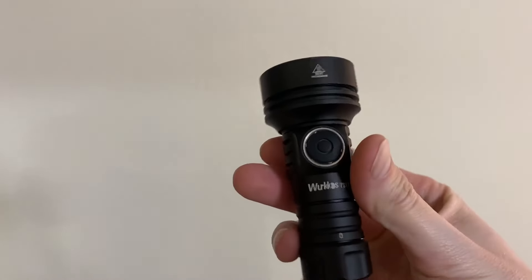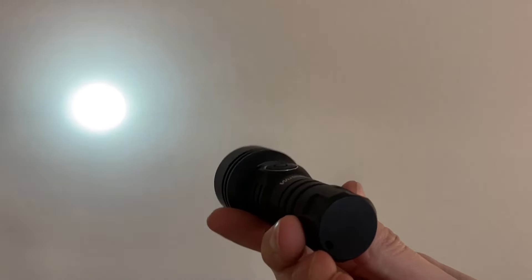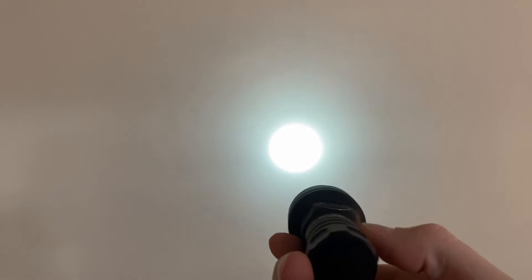Let's check out the beam profile — we're just a few feet away from a blank wall. As you'd expect, it is very precise. All of the light is directed in a central hot spot for the most part; there's a little bit of spill on the border, but most of that light is right in the center.